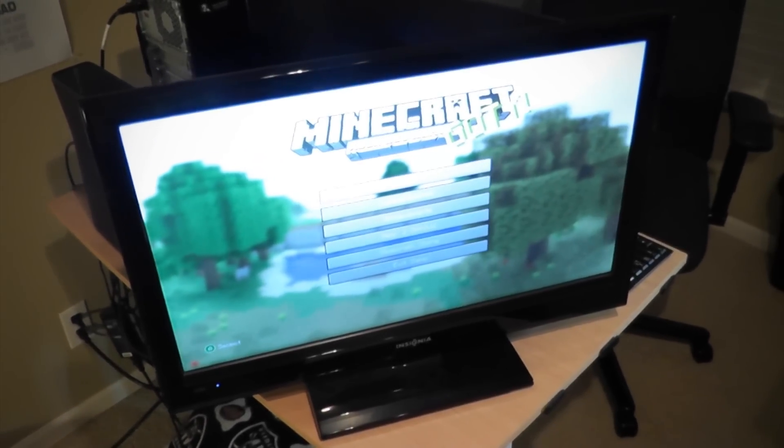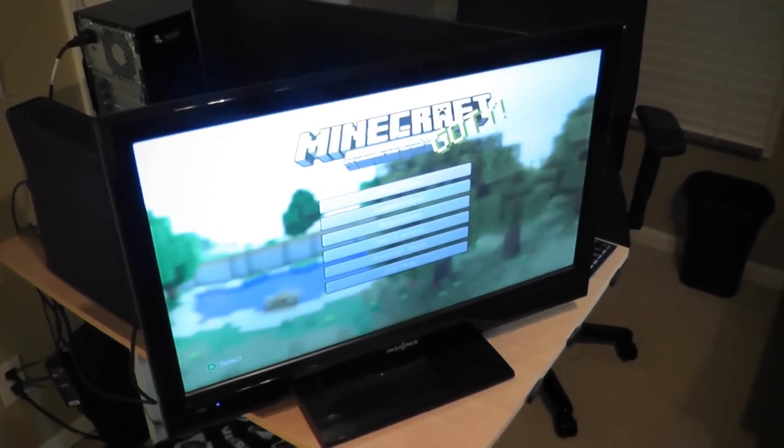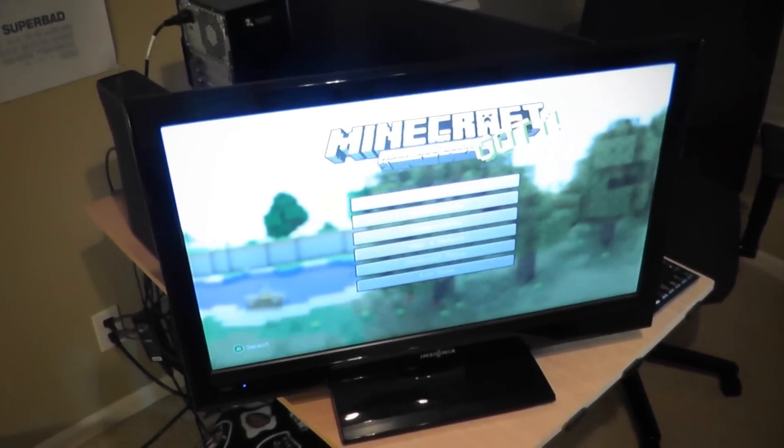What's up Briefsters, Ryan here from Ryan's Briefs, and today I'm going to be teaching you how to mod your Minecraft for the Xbox 360.